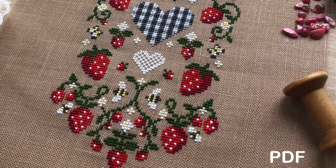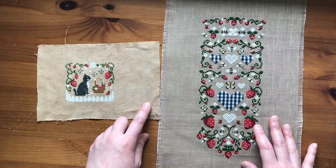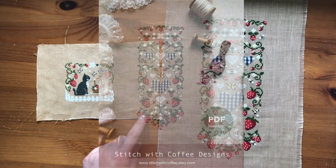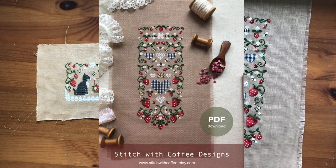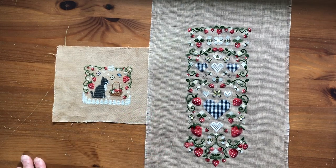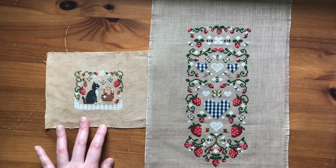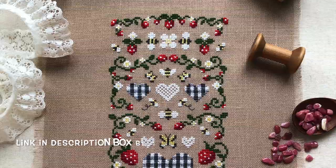This is on a 32 count Wichelt fabric in Chestnut, stitched 2 over 2. And my other strawberry chart — the one with the tuxedo cap — is stitched on a 40 count that I hand dyed with tea and coffee, stitched 1 over 2. I wanted to show the size differences because it looks a little different when you change the fabric count. I'm really happy with how this turned out, and my mom actually said it made her want to try cross stitching for the first time — so I'm extra excited about this project!